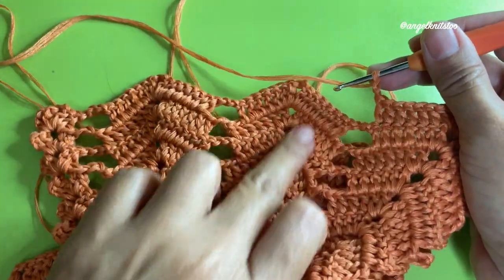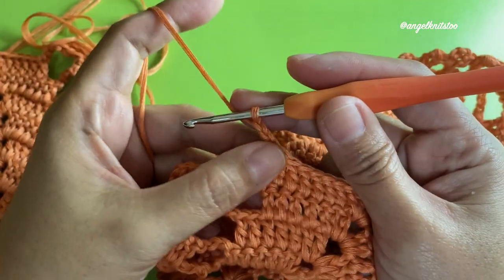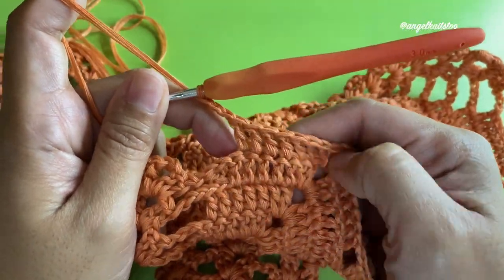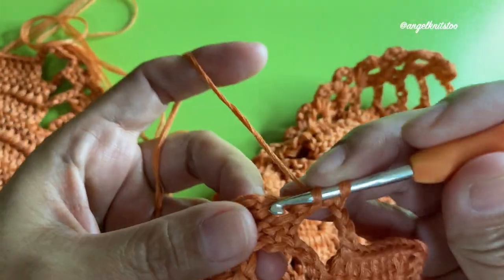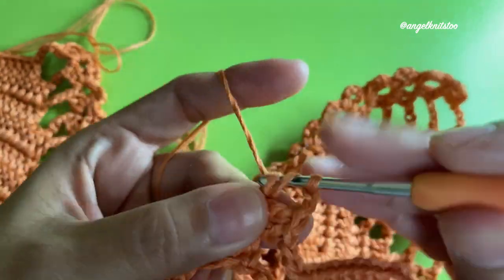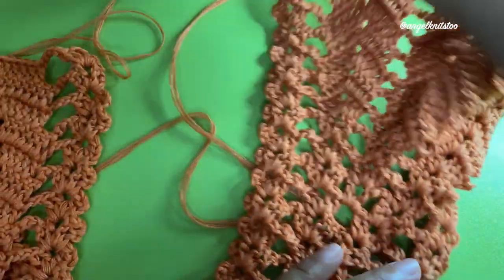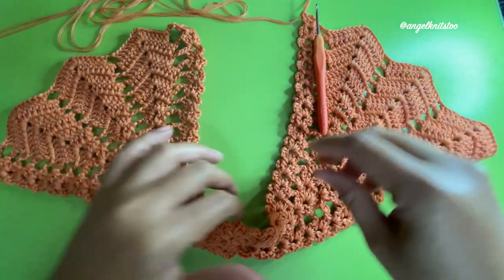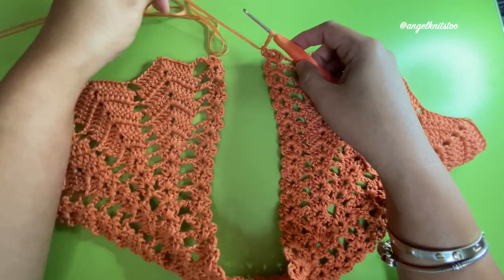Do the same thing on the next two and I'll meet you back when I'm at the last shell. I chained three after my last double crochet on this group, and then I'm going to make this last shell for the first part — chain two and then two more double crochets. Now we're going to attach on the other side, which will be for our arms.